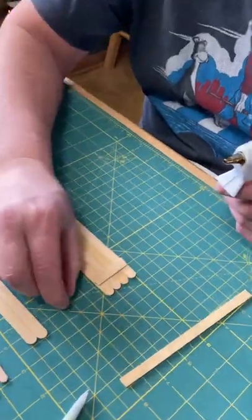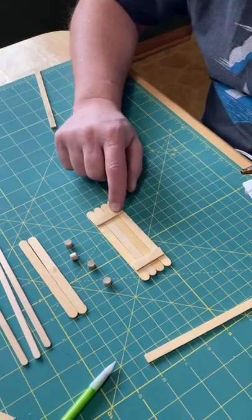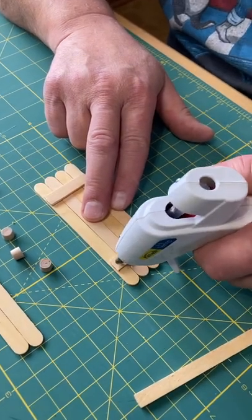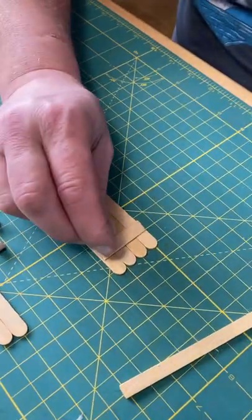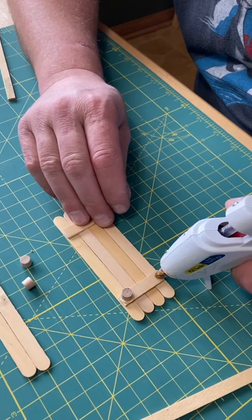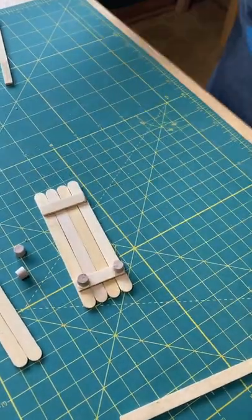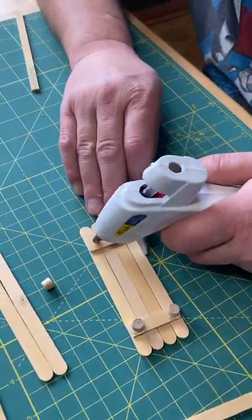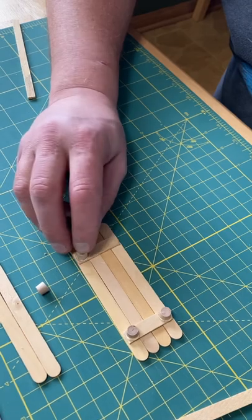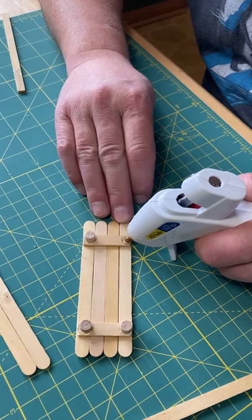Now we're going to take the four little round pieces. We're going to put a dab of glue on each edge of these, because they're going to sit on the cross pieces you just glued on. Put a dot of glue right there, and go boom — there it goes, glued on. Do the same thing on the other side. Now we have all four of them in place.